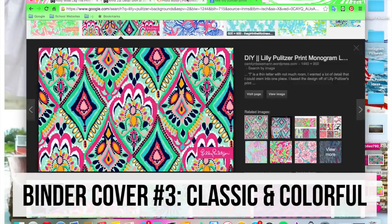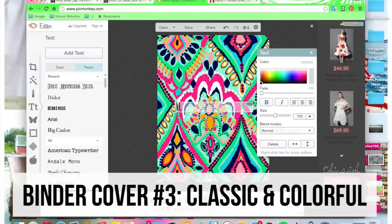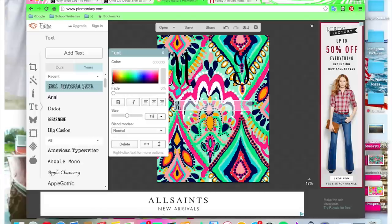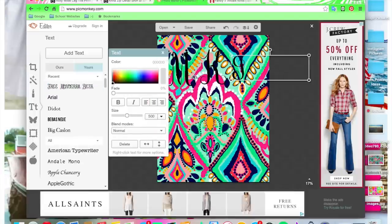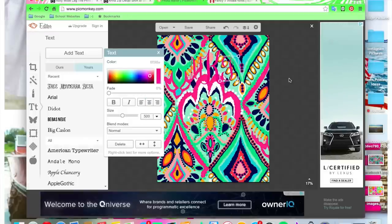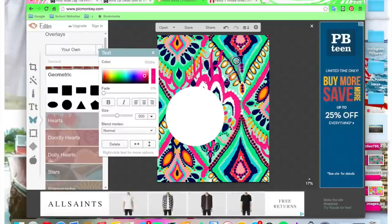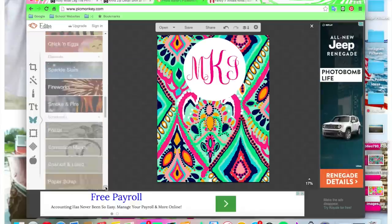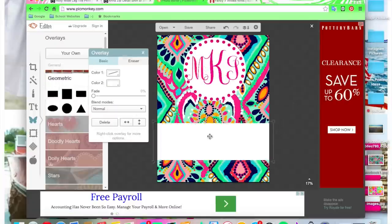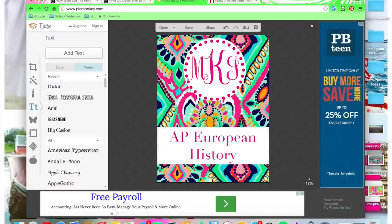For the last binder cover I'm making a monogrammed one. I just downloaded this Lily Pulitzer print and I'm using a monogram font. I recommend the monogram KK font — this is the one on our PC and it works very well. You're going to make individual text boxes for each letter, which is how you get them all different sizes, but make sure your first and middle initial are the same size. I added a white circle so you can see it better, and I matched the color to go with one of the colors in the pattern. Then I put a cute polka dot border around it — I made this for AP European History.